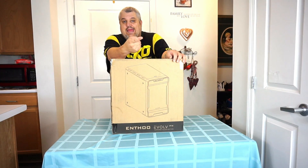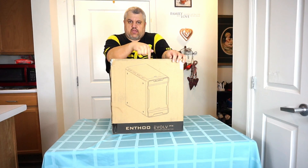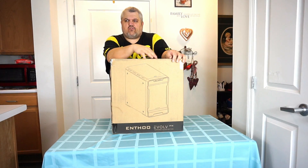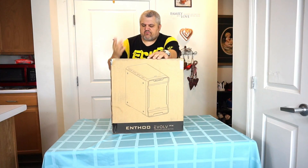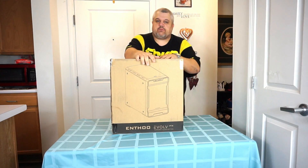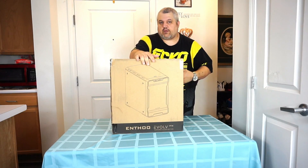They come in three colors: black, black and red, and arctic white. The black and red version is about $80 on Amazon, and the white version is about $88. It ranges in price — you may find it cheaper out there.